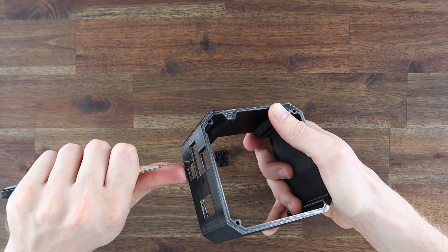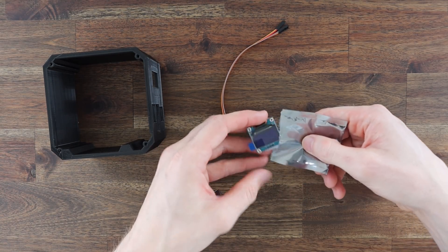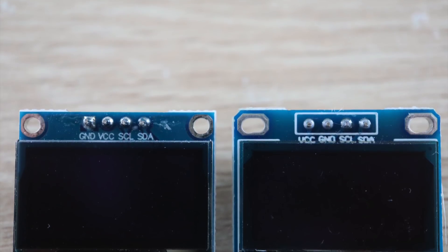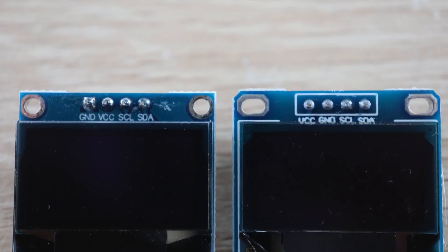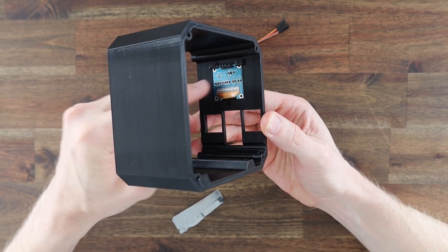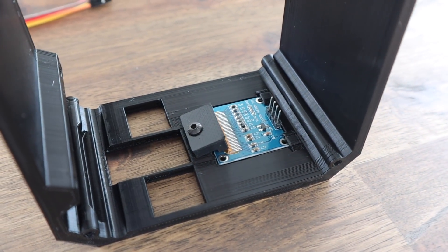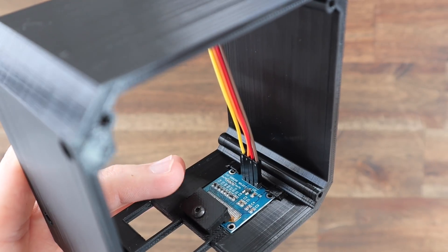Last time I put the Pi in before the display, but it's actually easier to put the display in first. I'm using a small I2C OLED display which is perfect to be driven straight from the GPIO pins. Make a note of your pin labels before installing the display as they'll be hidden once it's in place. There are also two different versions of these displays online and they have different VCC and ground pins, so don't just copy my wiring because you might damage your display. Slide the top edge of the display under the clips in the case and then use the 3D printed bracket and screw to hold it in place.